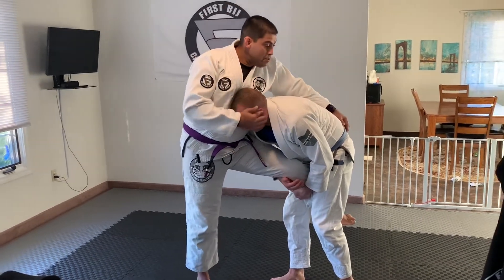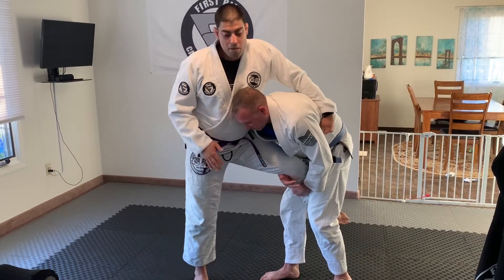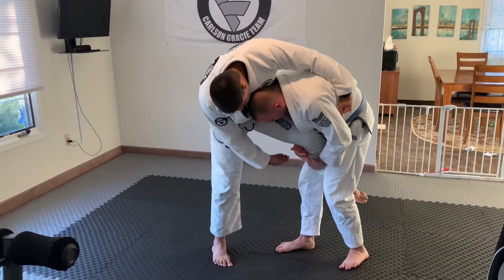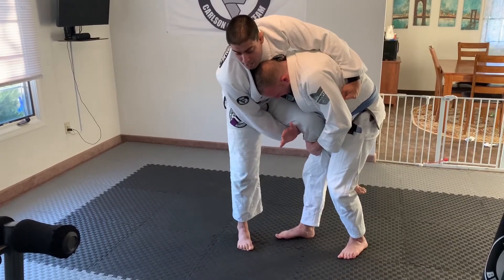From here, I'm going to reach across onto the belt. If I can't get the belt, then I'm just going to come across to the lat. What I'm going to do here in the gi is reach in between my legs and grip around my partner's sleeve.